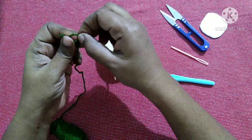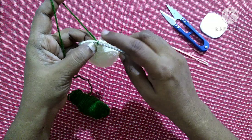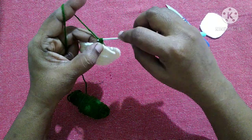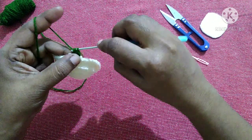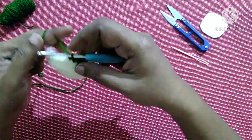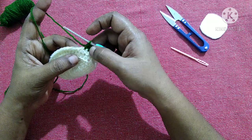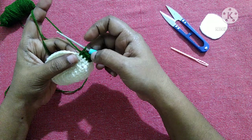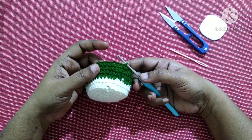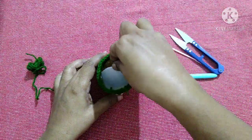For the next round, take the next color and make a slip knot. Insert the hook in this stitch, pull through, do chain one, do half double crochet in the same stitch, then half double crochet in each stitch around till you reach the end and finish off with a slip stitch. By following the same pattern of doing half double crochet in each stitch, do three more rows — totally you will be having four rows of half double crochet in green color.